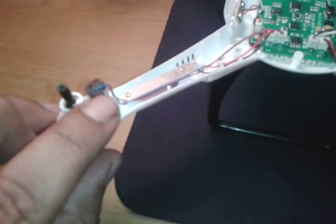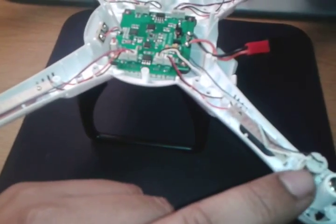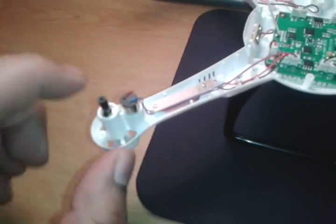So we've got the motor of course. These ones are clockwise, indicated with black. Actually these are clockwise and these are counter-clockwise. Sorry about that.